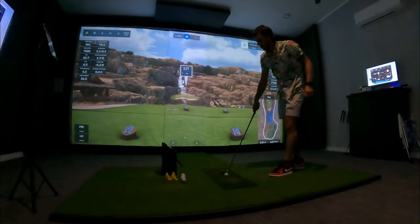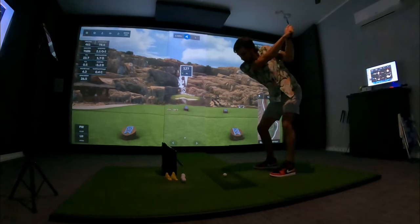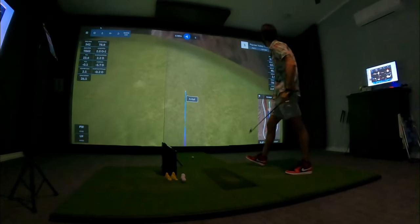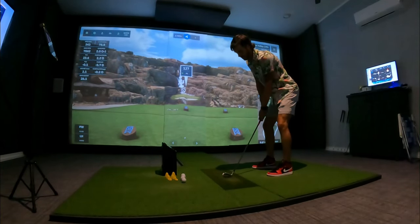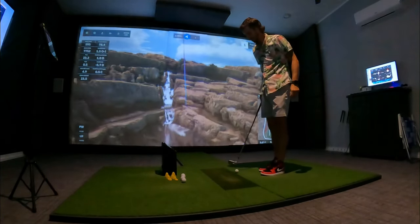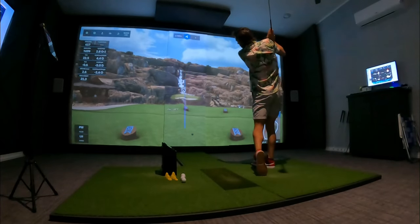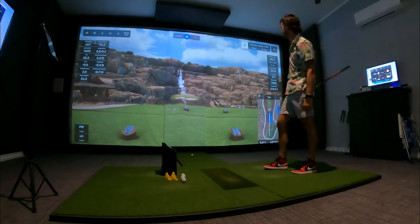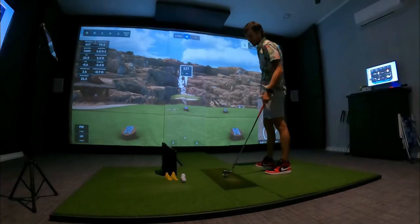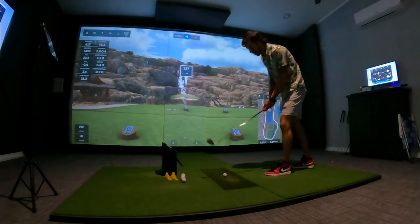Playing Payne's Valley 19th hole over there in Branson. I've got about 40,000 shots in the simulator and not one hole-in-one. Unbelievable.